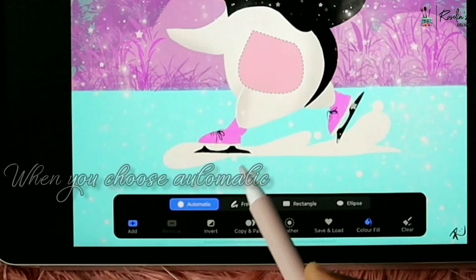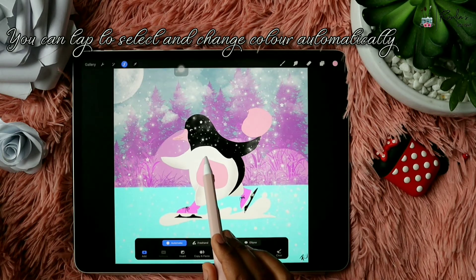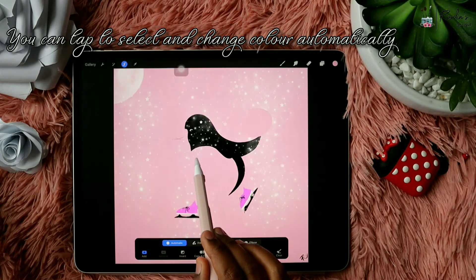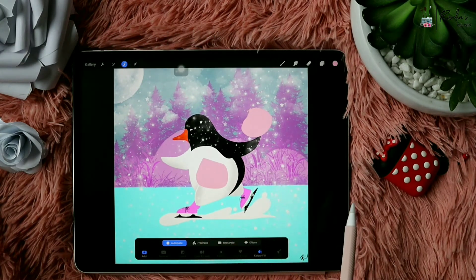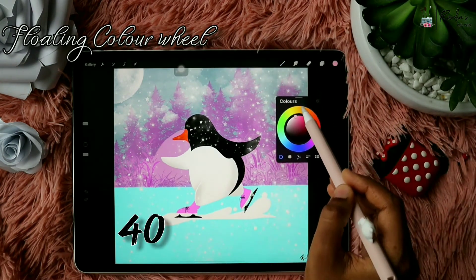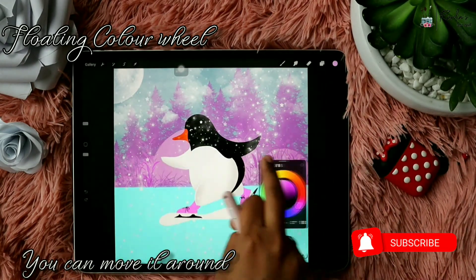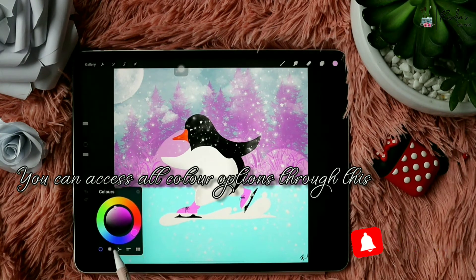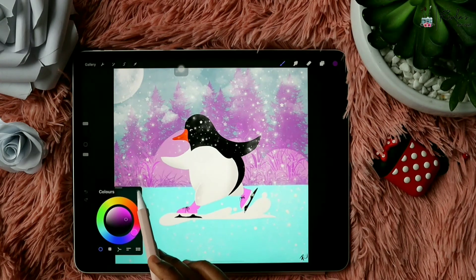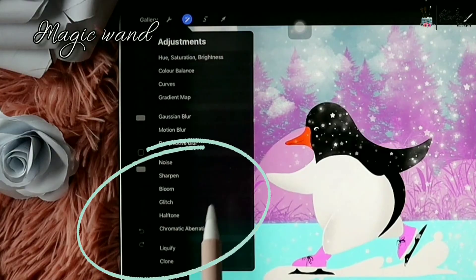If you choose Automatic, the object in the layer will automatically get selected — if you tap on a shape the whole shape will be selected using the chosen color. This is how you can use the Selection Ribbon tool to fill colors. You can also tap on the color to open the color wheel and drag it down to make it float around the screen — you can keep it wherever you want, and access all the color options through it, similar to the Reference tool.